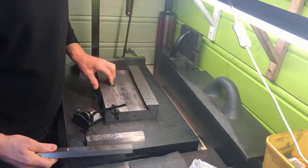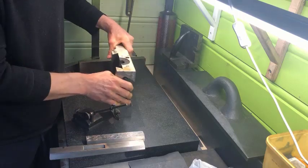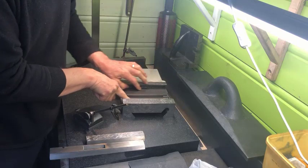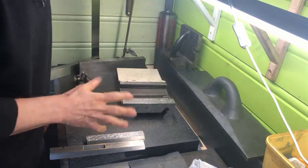The same applies for this side also — this was also not true enough to be used for the pin measurements. So I'll try to correct that, not by scraping, but by means of milling.